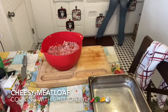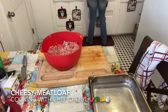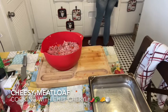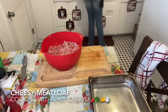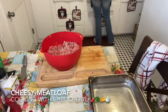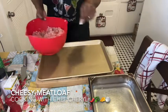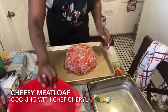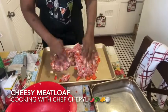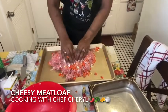Happy Sunday everyone — I hope everybody's having a wonderful, beautiful, blessed Sunday today. It's a really nice day where I am; I hope it's a nice day where you are too. Now what I'm going to do is transfer this to this cooking dish where I have more room to maneuver. Look at all that good old seasoning.